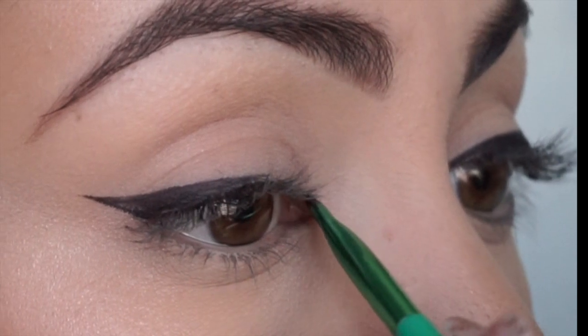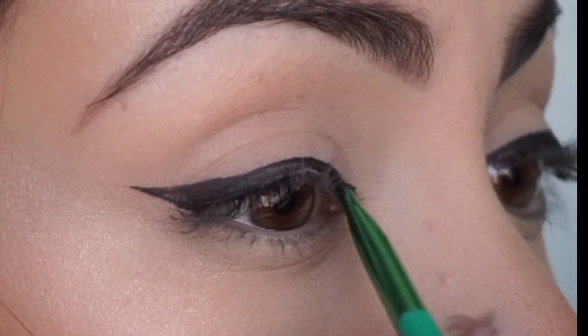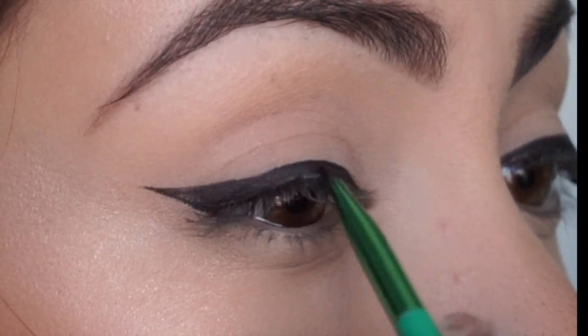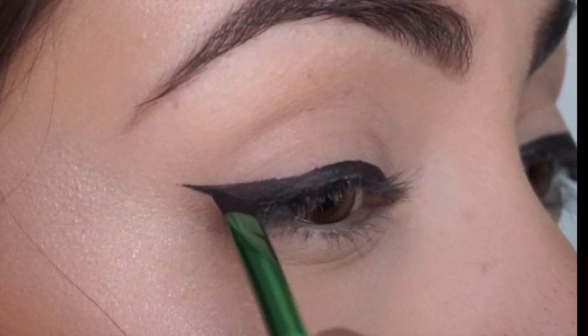Now we're just gonna start at the inner corner of our eye and extend a thin line towards that shape we just created. Fill it in really close to your lash line — don't worry about the thickness of the line right now, we can always make it thicker as we smooth it over.